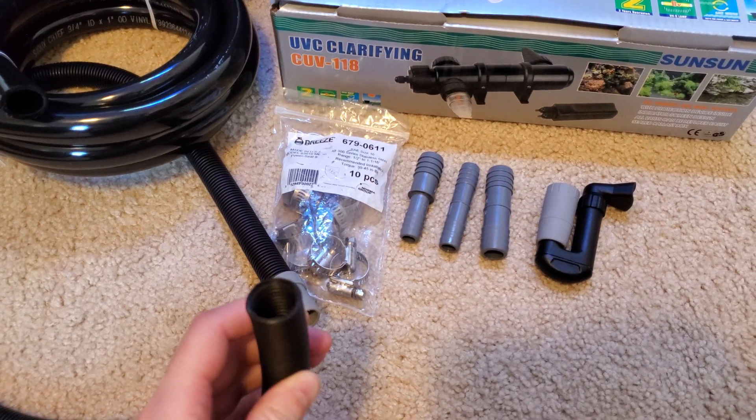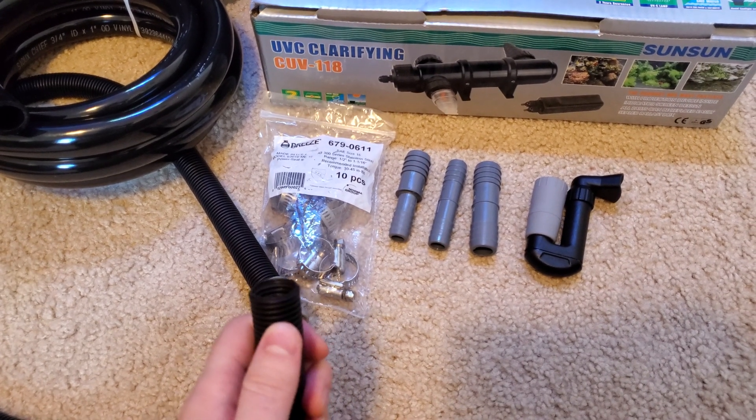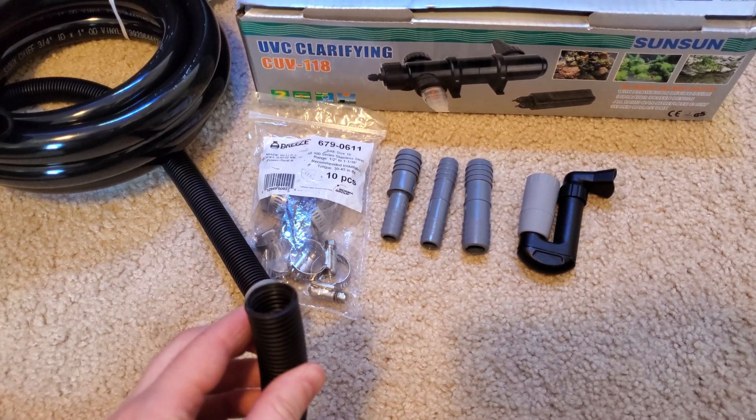None of the standard fittings fit into it, and since it's this hard plastic you can't just clamp it onto something without it leaking.